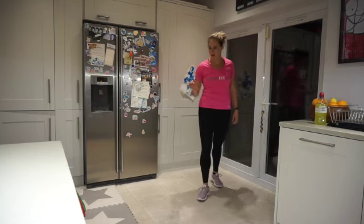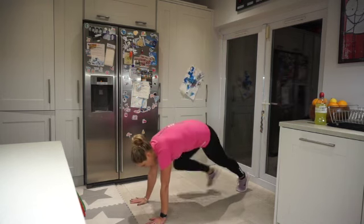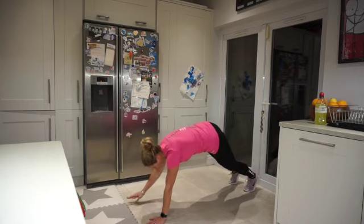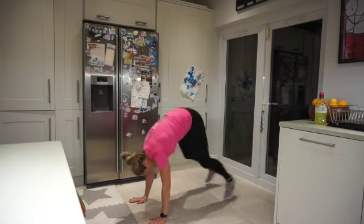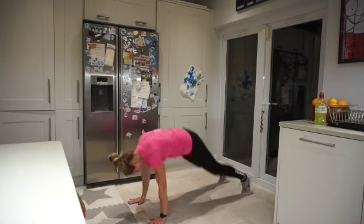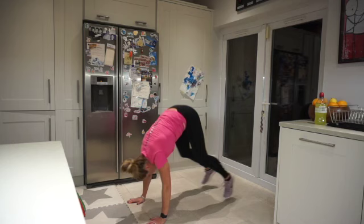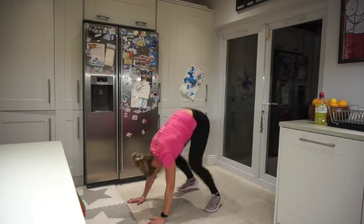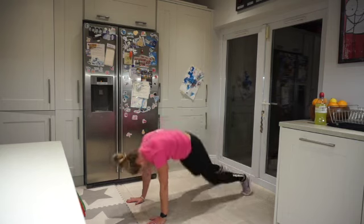Coming down for thrusters. Shoulders over the wrists, jumping in and out. High plank position. Get that bum down, take those legs right in. Doing good — over halfway. Feeling it today, team!